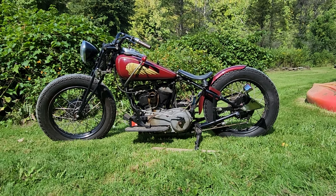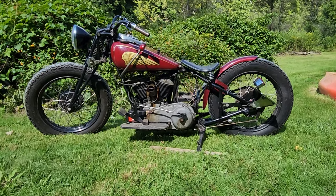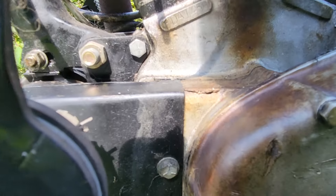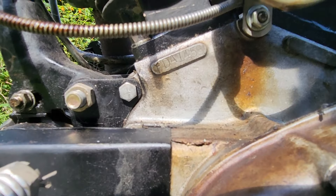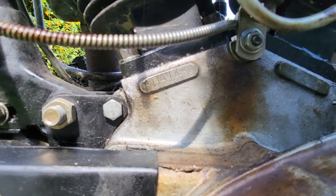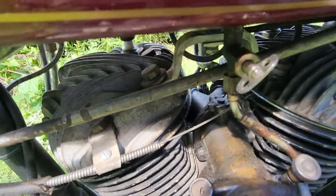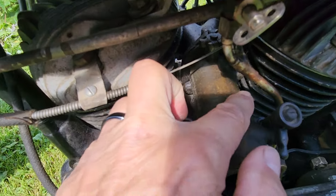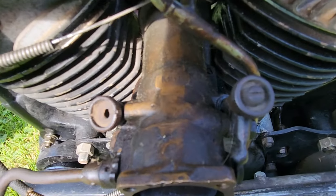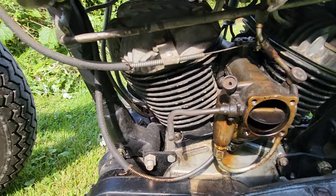The battery box is empty because there is no battery in it currently. So let's have a look. There's the serial numbers — FDA. Linkert carburetor. The air box is off right now, but we have the air box.